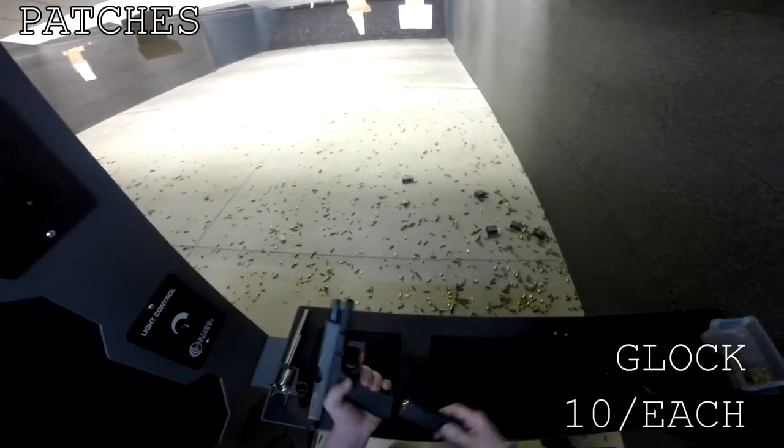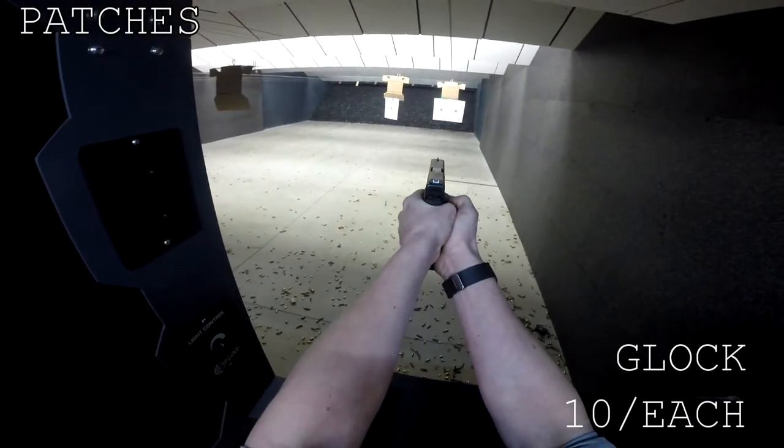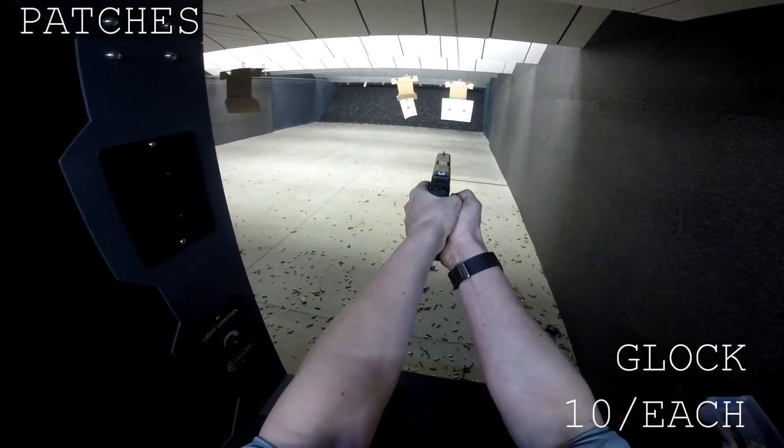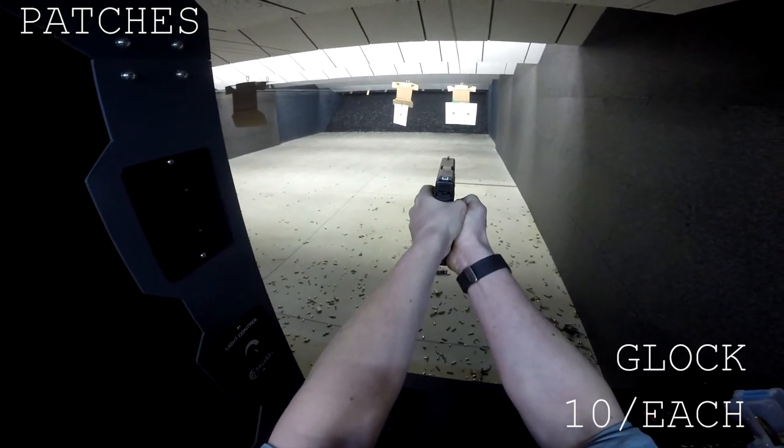I'll give you one mag each. We're going to do exactly the same thing as before — just pick a target, you got one, he has one. It's really heavy.